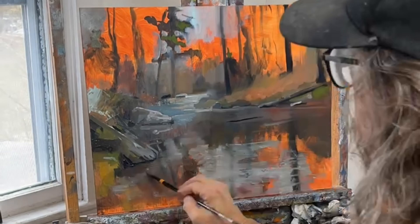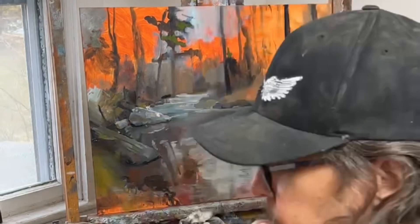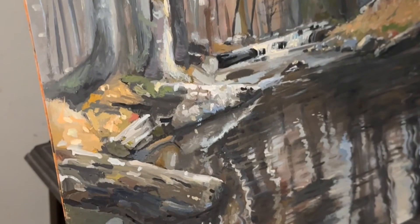Eventually, I'll settle on something and keep it, but it could change a lot. I keep the value relations subtle and the lines soft. No hard edges, except where I want the eye to go. At this point, I'm trying to find some sort of realism within it so I can force the eye to that place. If you like this content, please subscribe and hit the like button. And thanks for watching.